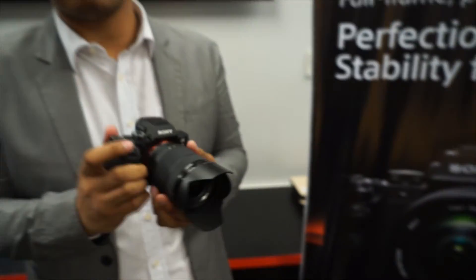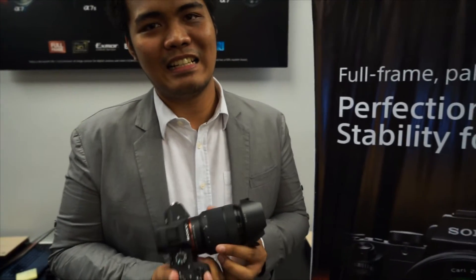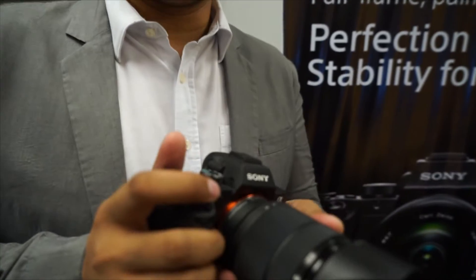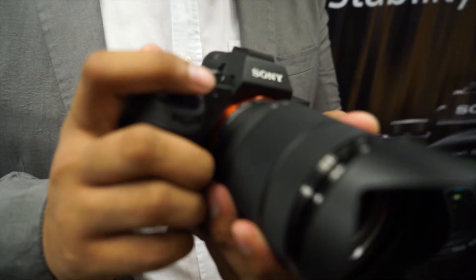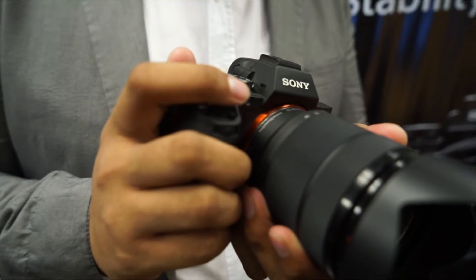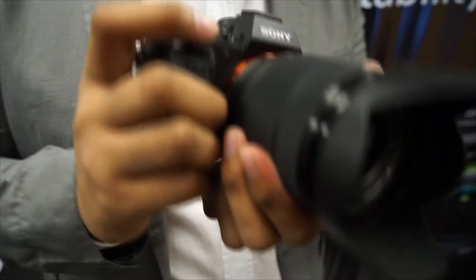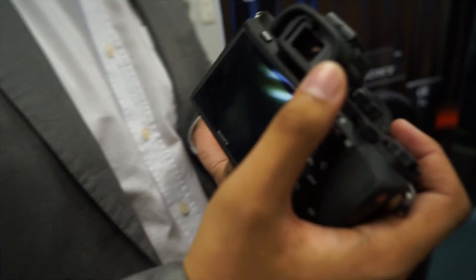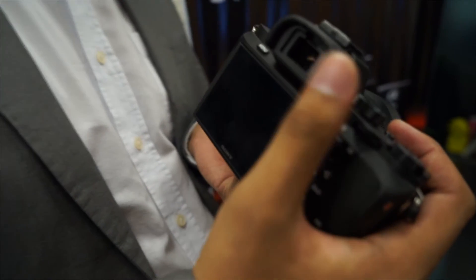What is specifically new about the A7 Mark II? Like I mentioned, the 5-axis image stabilizer. And this is a 30% faster camera than the A7 in terms of autofocus. The OLED EVF — the OLED electronic viewfinder — has 2.4 million dots, making it a very fast viewfinder.